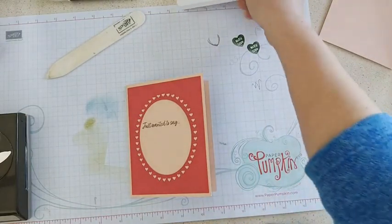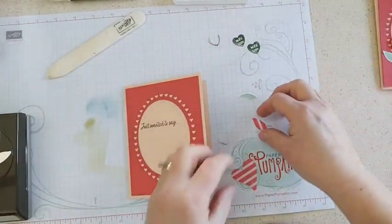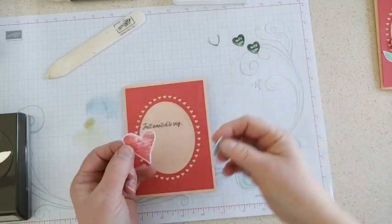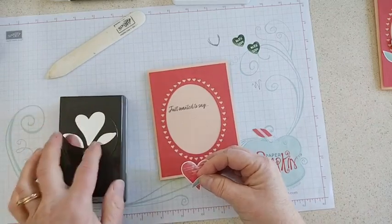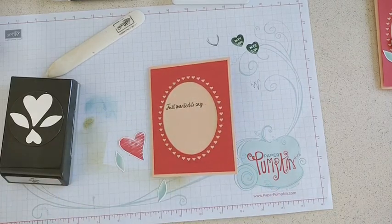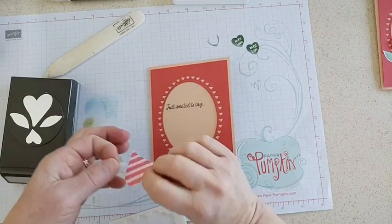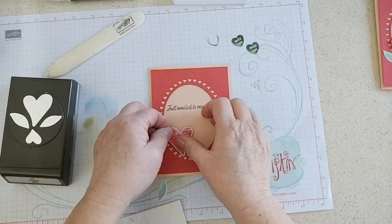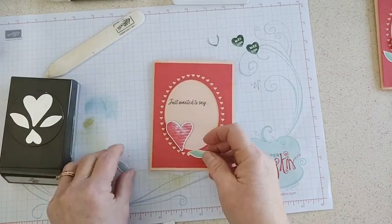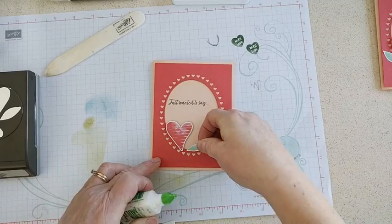Now we're going to finish decorating the outside of the card. The designer series paper that comes with this suite is really sweet — it's got some hearts you can punch out. If you have a kit from me, you'll have punched-out hearts that match the punch and a couple of leaves to make a heart flower. Let's grab a dimensional to put that heart on the front. If you have the stamp set, you can just stamp a bunch of hearts and punch them out too, but it's kind of fun to use the designer paper because it really gives a nice tone to the stamping.